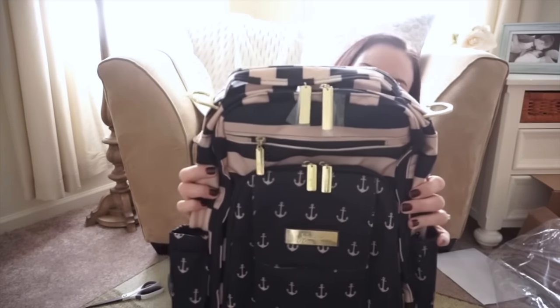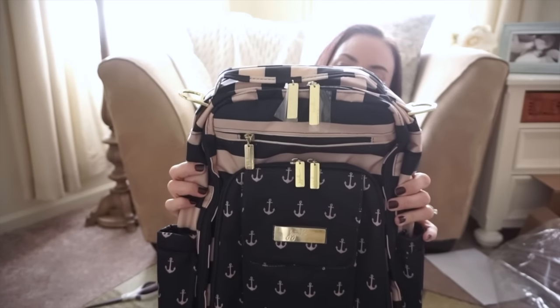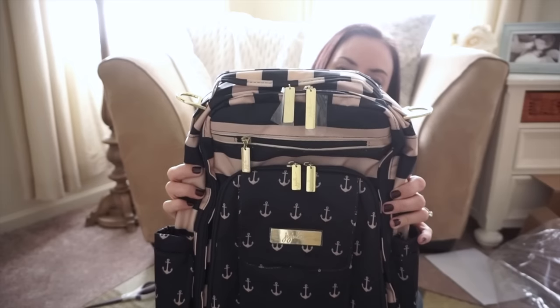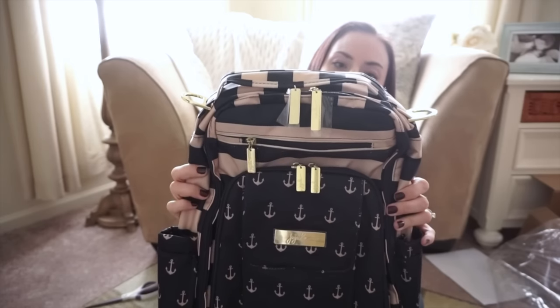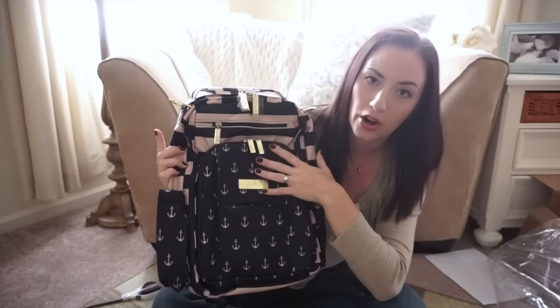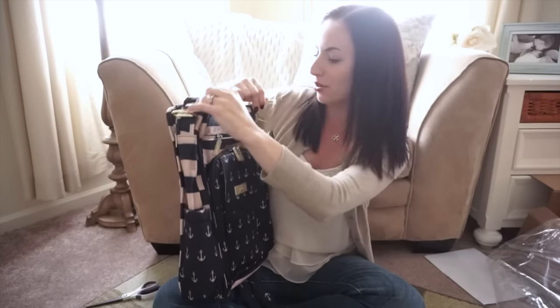As you can see, this print has a champagne-ish tan color. It's not white — a lot of people think that it is on the website or on pictures they see on Amazon. It is actually a light tan color. And then you have a very dark navy. So hopefully you guys can see that well. And you also have gold hardware — it's really pretty.